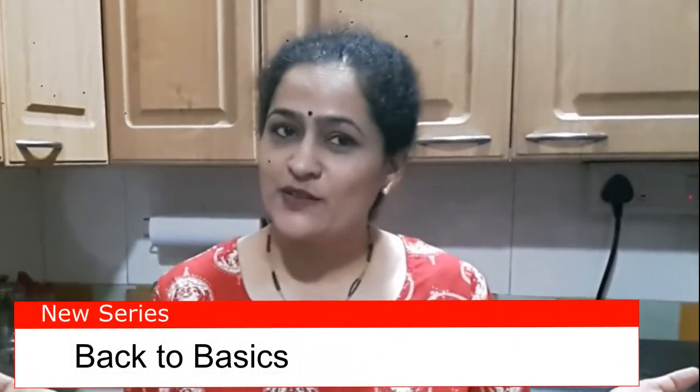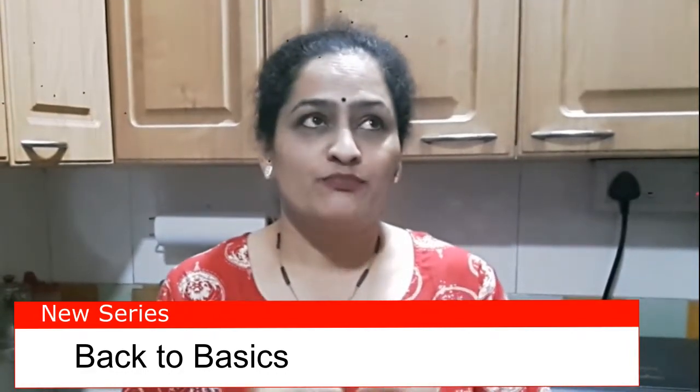Hi friends, welcome back to my channel. This month onwards I'm going to start a new series called 'Back to Basics.' I have been sharing many recipes on this channel, and after about 50 recipes I realized that we should also talk about some of the very basic recipes that we do on a day-to-day basis.